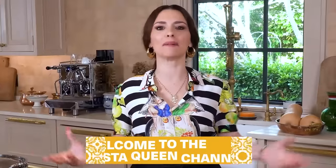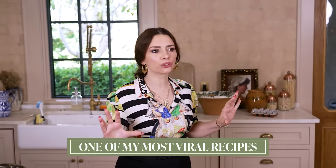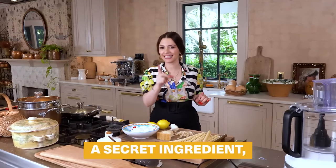Hello everybody! Welcome to the Pasta Queen channel. Today I'm making one of my most viral recipes with lemon and ricotta, but we are adding a secret ingredient.